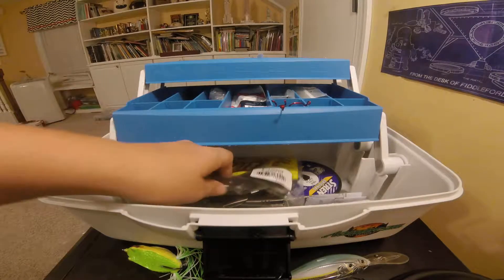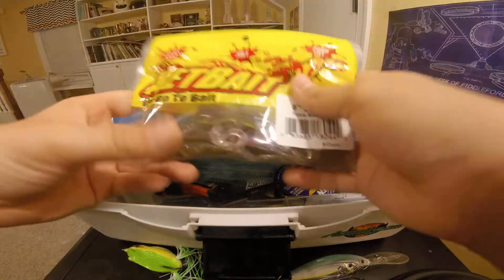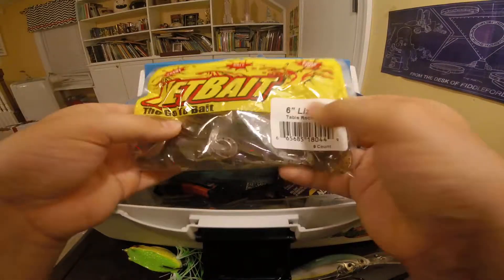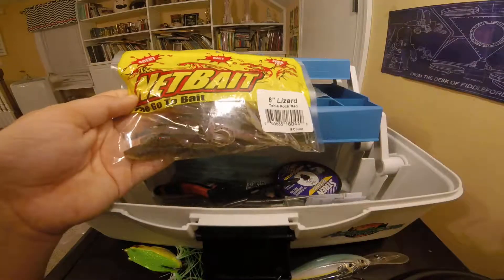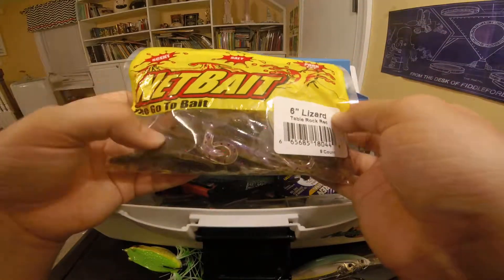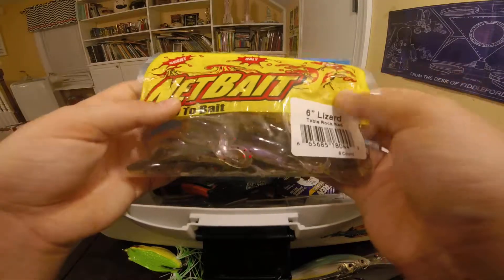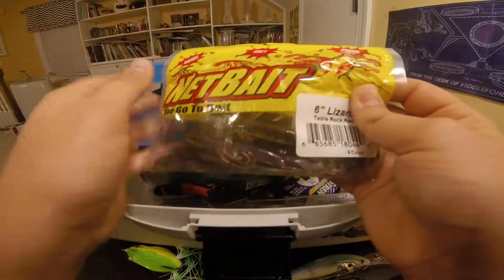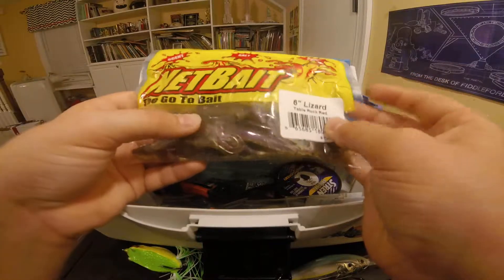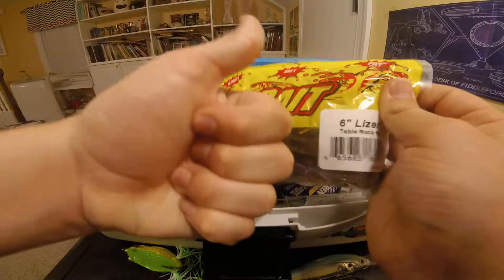We have all the baits down here. Next we have the soft baits. We have these table rock red six-inch lizards. I actually fished with this today — I didn't get anything, but I didn't with any of the other ones either. I got a bite though, and it was a pretty good one. It's got scent, salt, pork fat — it's the go-to bait. It's by Net Bait. This is a really good quality bait, Net Bait. Thumbs up for that.